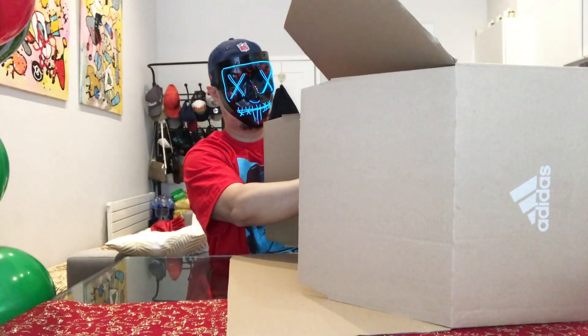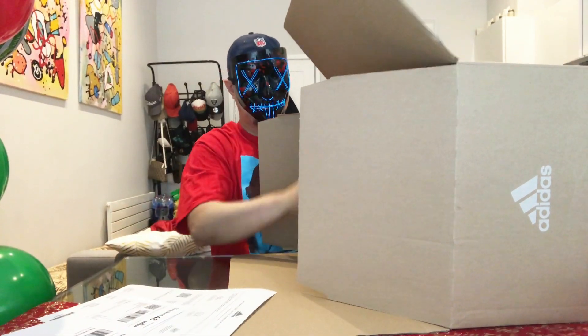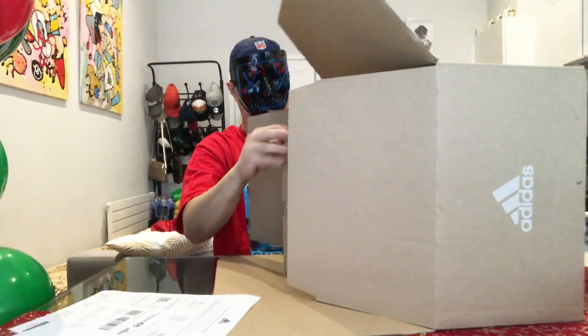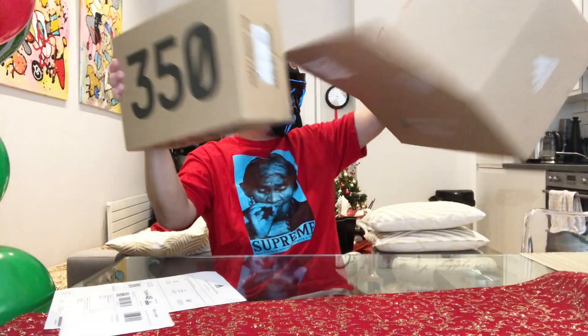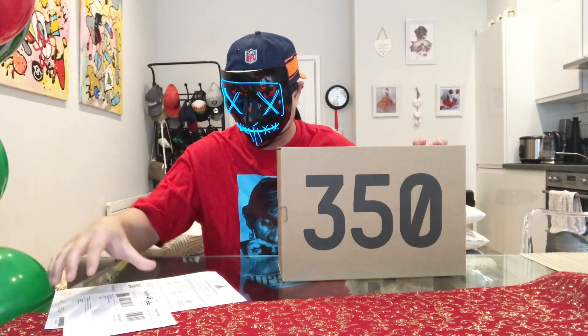You know guys, to tell you the truth, it's really hard to do sneaker content because you really need to win the raffle before you can buy a sneaker, unbox it, then do a review.